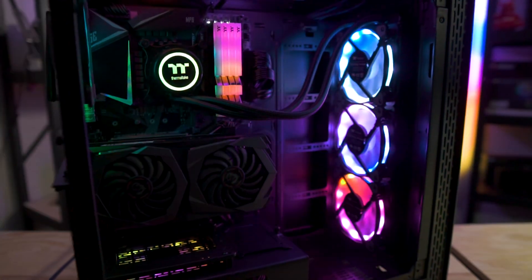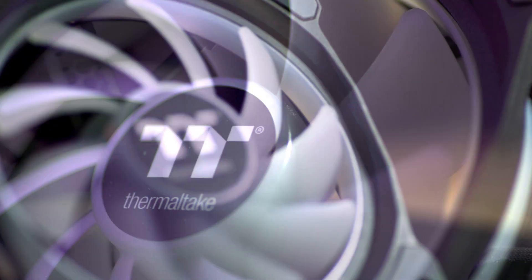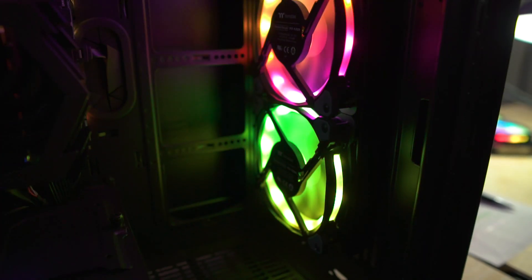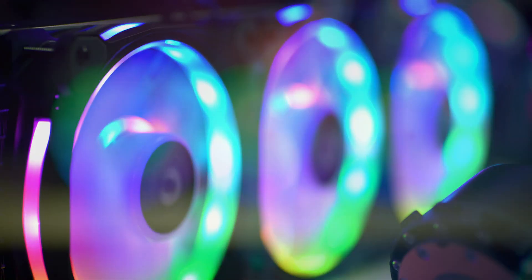Starting off with the most eye-catching part of the cooler: this AIO features our new high static pressure ring duo RGB fans. These fans utilize a long-life hydraulic bearing and compression fan blade design, which means you get outstanding performance without distracting loud fan noises.